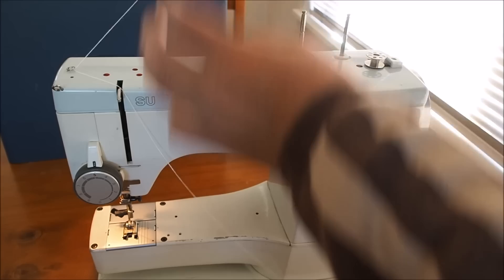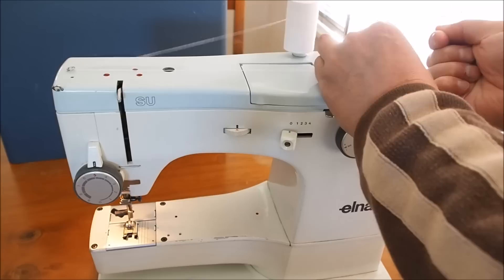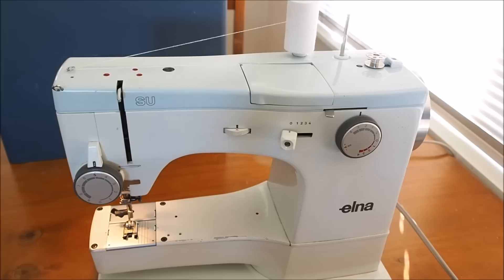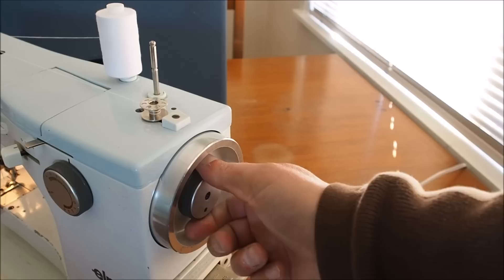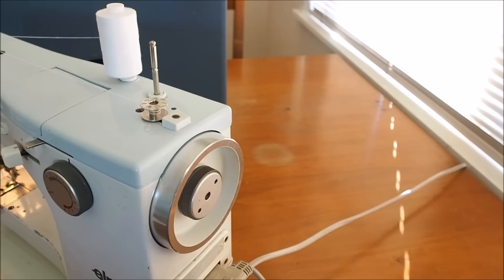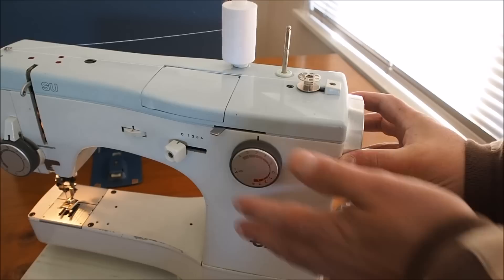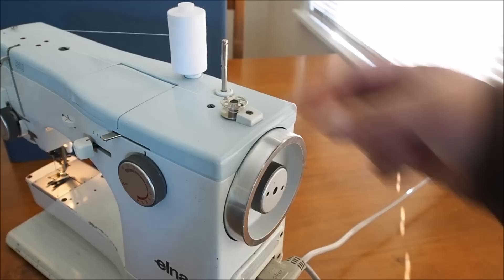Thread the thread around this little eyelet on the left hand side and just wrap the thread around the bobbin. Some people like to put the thread up through the hole and break it off, but I find that just winding it around several times is good enough. On the end of the hand wheel there's a little disengaging clutch - in normal operation you put your foot down and the machine does its thing, or if you just want to wind a bobbin you can disengage the clutch so that just the hand wheel turns, and then engage the bobbin.